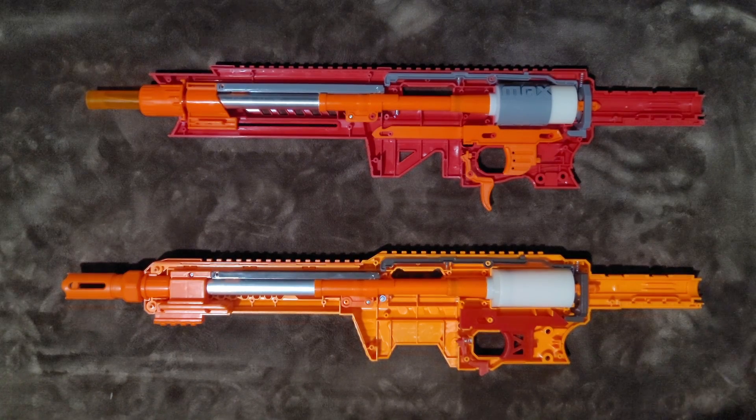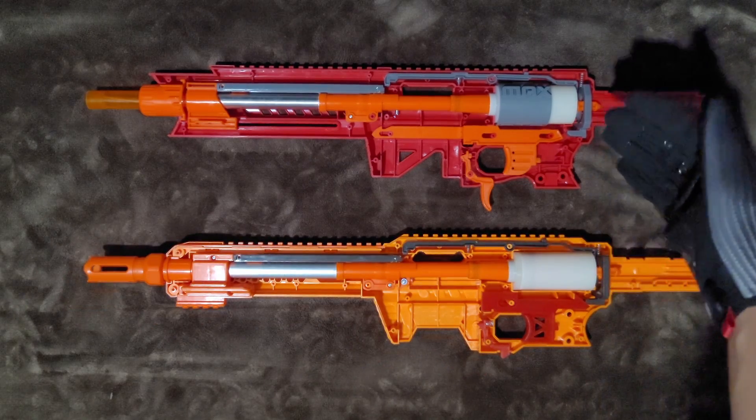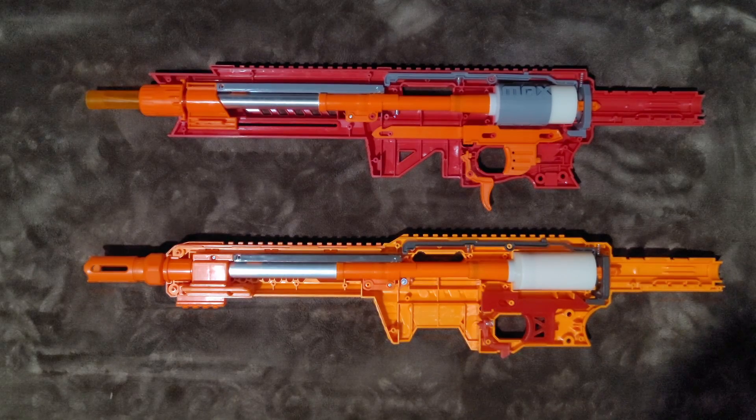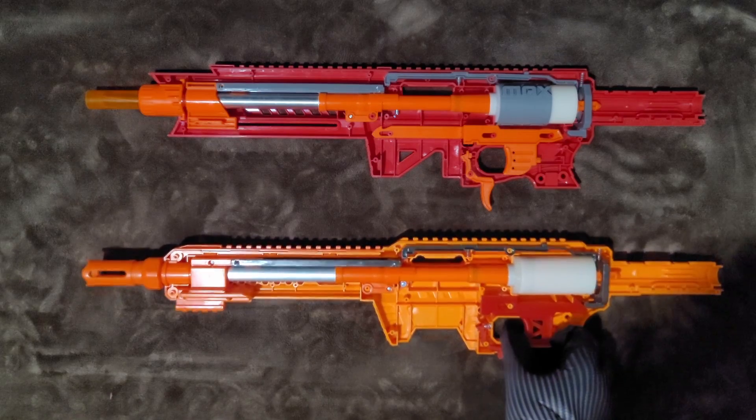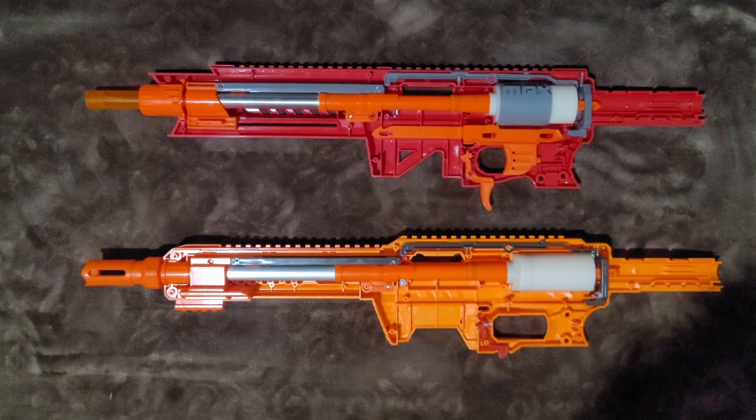So I finally got a Striker. Since I haven't seen it yet on the Reddit pages, I thought I might try to do a comparison video between the two, at least internally, since no one has really seemed to have done it. As you can see, for the most part these two are pretty close in terms of internals. Initially, I took both of these apart so that I can actually get my hair trigger from the Nexus over to the Striker.